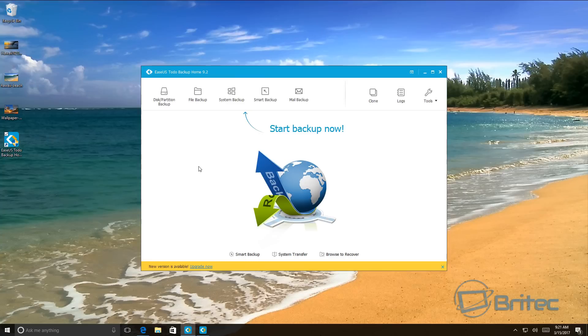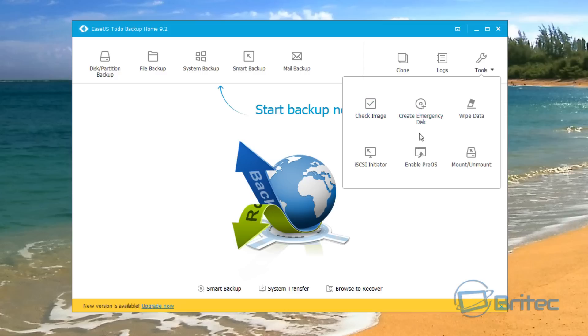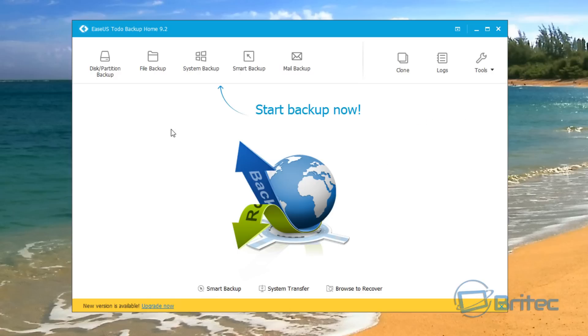Now we have our software open. You can see here: disk partition backup, full backup, system backup, smart backup, and clone. There are tools for creating your emergency disk, wiping data, and much more. If you want to see more videos on this piece of software, let me know in the comments section below.